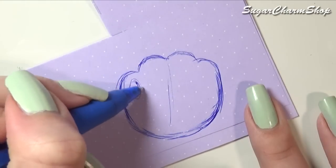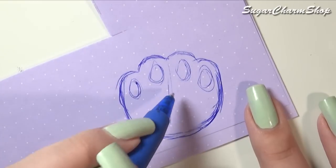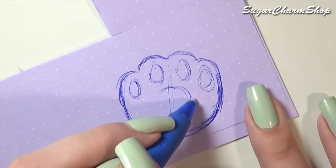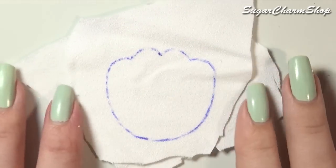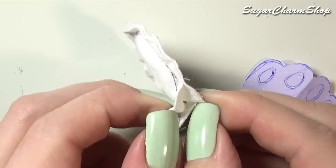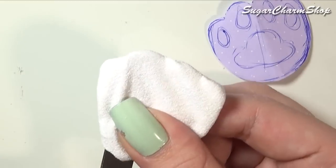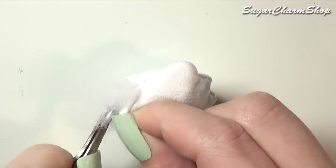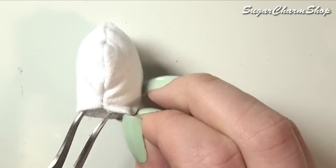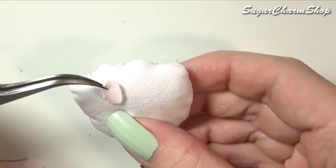To make the paw pillow, you want to make a super simple pattern, which is just the basic shape. Transfer this onto two pieces of fabric, sew along the edge, leave a small opening, flip it inside out, and then add the padding.